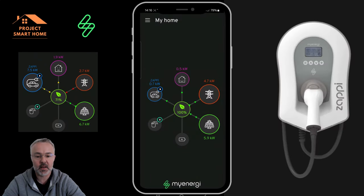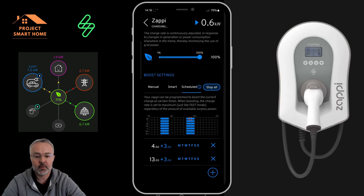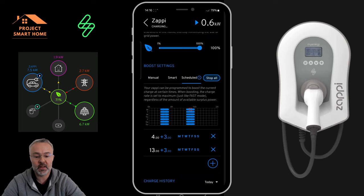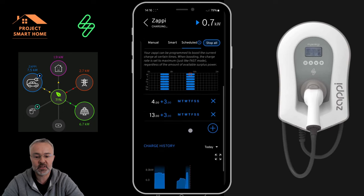I'll show you the app now. This is my myenergi app up and running with the Zappi charger, showing solar, grid, house and battery. I've set the app to Eco Plus mode, which will charge the car as long as there's 100% green energy — so if I'm running completely off solar. I've also got a schedule set up based on my Octopus Cozy tariff: between 4am and 7am, and 1pm to 4pm, I get cheaper electricity. If the car's plugged in during those windows it'll charge on the cheap rate; outside of that it uses Eco Plus mode and only charges on 100% clean energy.